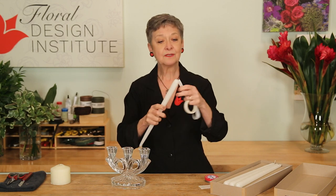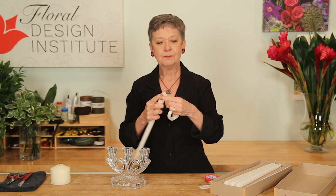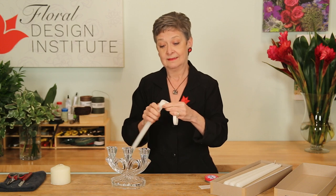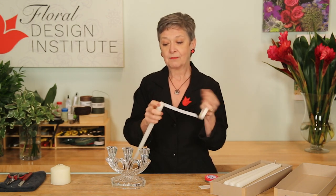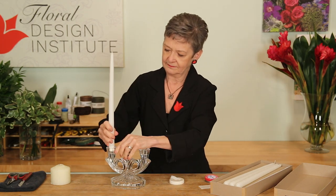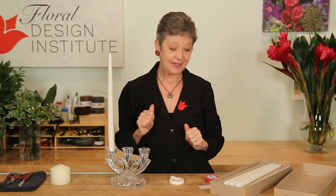Another way is to use your stem tape — corsage tape. Just tape around the bottom, getting it a little bigger. Tape comes in every color, it seems like, so you can always match it to your candle. Tape around until you get a little bit of thickness, and just slide it right down in. It'll stand tall and straight.